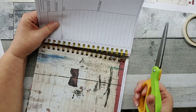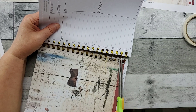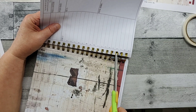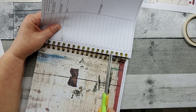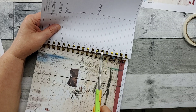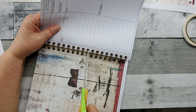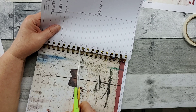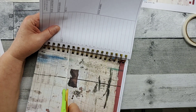I just hold up the page that I'm wanting to cut, take my scissors, and go in between the coils and snip. I can't take credit for this — I saw this in someone else's YouTube, and it's like I have to do this. It just really opens up so many possibilities for your artwork.